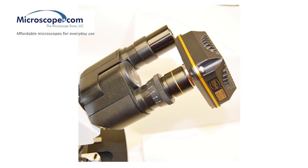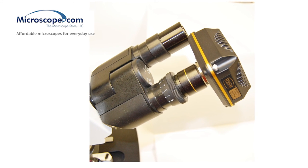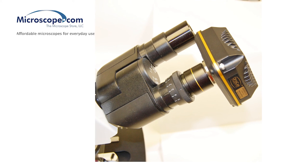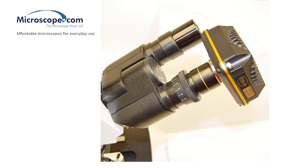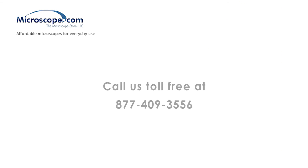That's it. Install the software on your computer, and then connect the USB cable to the camera. Please feel free to contact us with any questions. We have friendly staff standing by and look forward to being of service. Call us toll free at 877-409-3556 or visit our website at microscope.com. Thanks for watching.